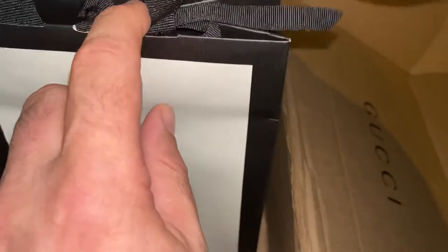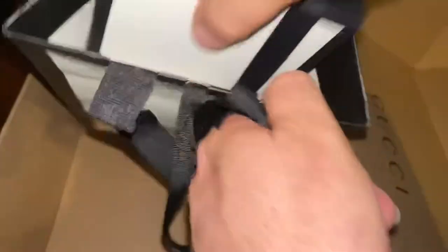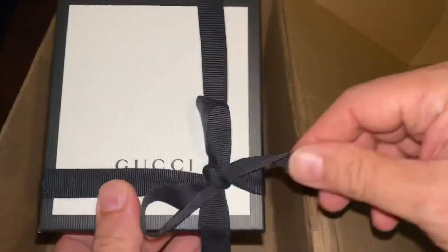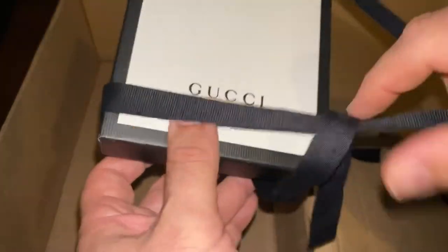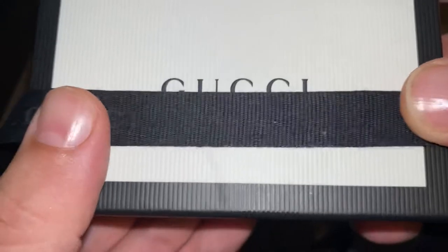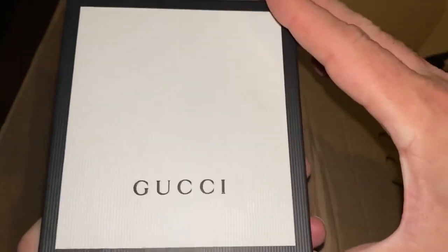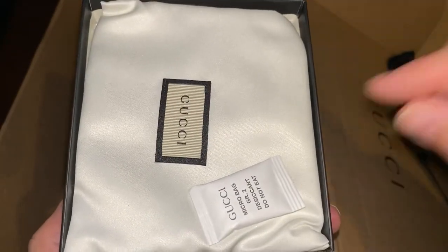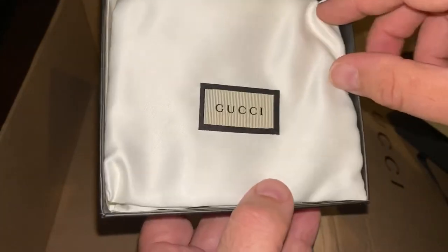Here's the bag. I'm going to go ahead and untie this. You can see inside there — a little box, nicely wrapped little Gucci box. Let's untie that for the first time. You can actually see that the ribbon — if you can see it — it says Gucci on it. So here's the unboxing. Gucci silicone — that's exciting. We saw that on eBay. And here comes the dust bag.